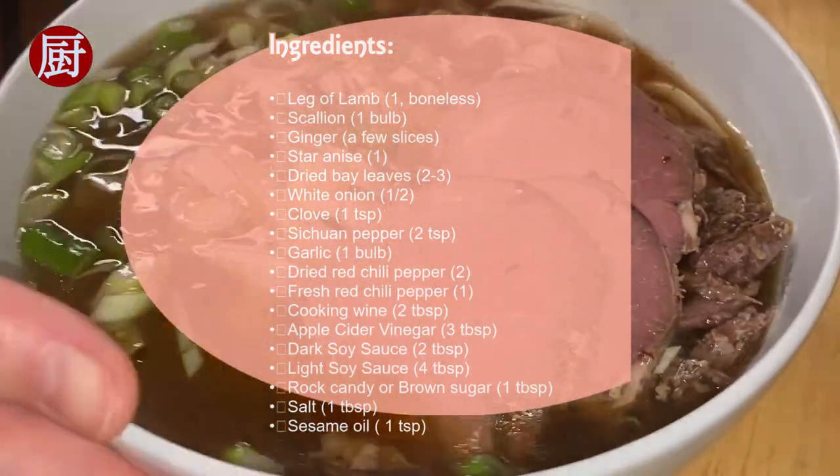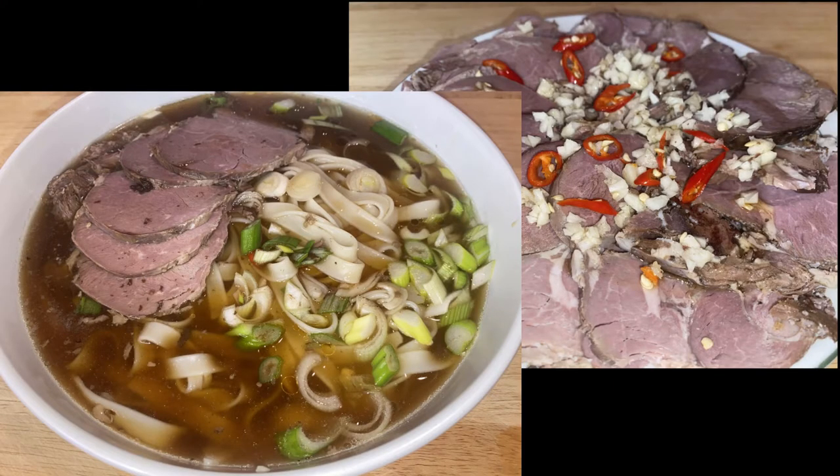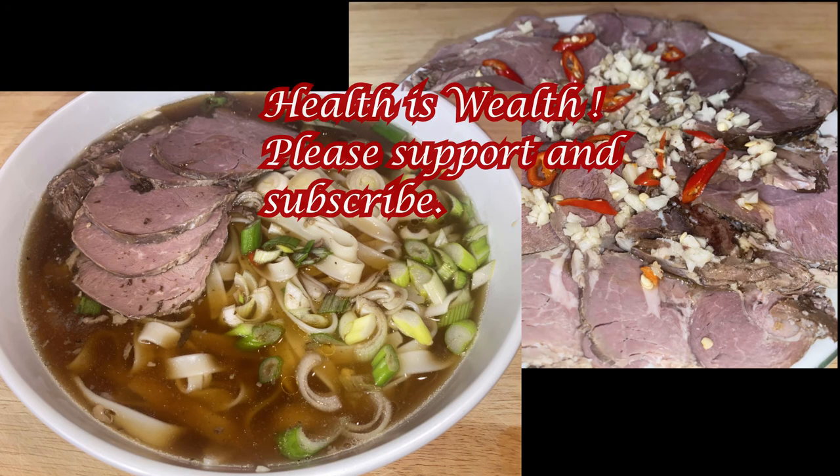Thanks for watching — please like, comment, share, and subscribe. By the way, happy Year of the Tiger! See you in the next episode. Thank you.